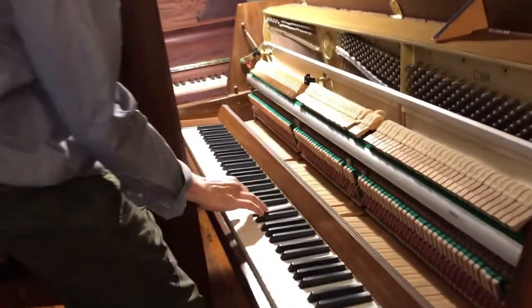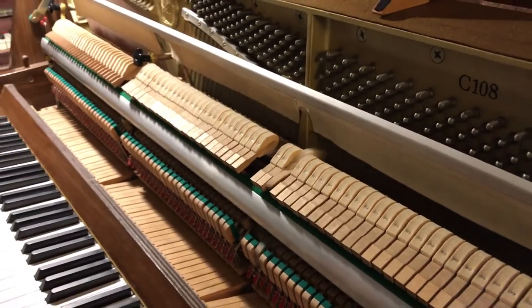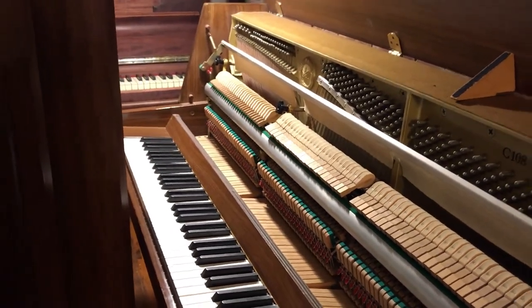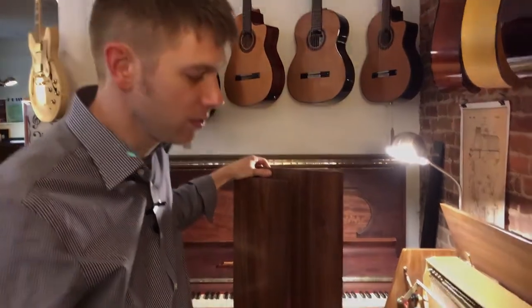So if I play — versus — this type of rail can actually be put on any upright piano, but on a lot of Yamahas and Kawais and some other makes it actually comes installed with the pedal, which is very handy.